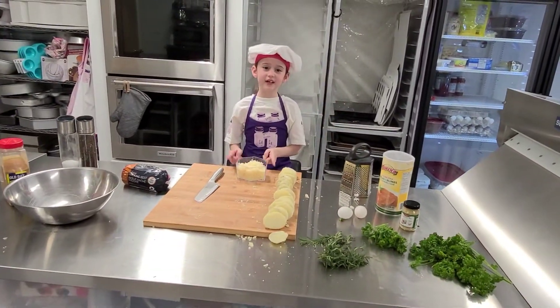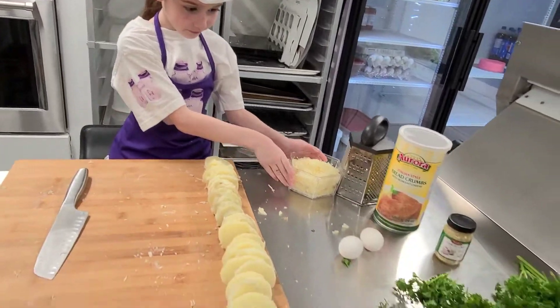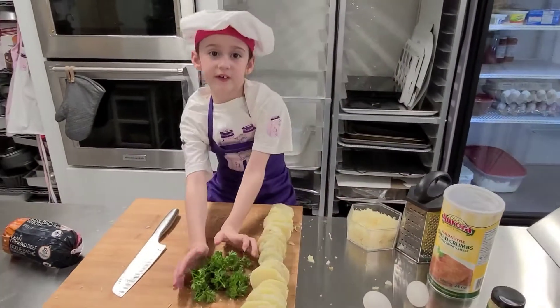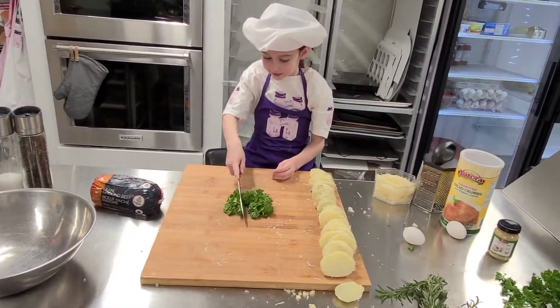Now that our cheese is grated, we're going to set that aside and start chopping up our parsley. Grab some parsley — we've done this in another video, go check it out. Start chopping it like this.